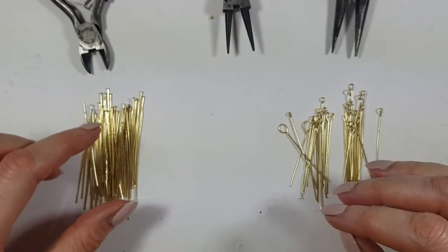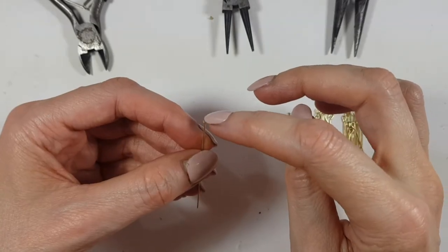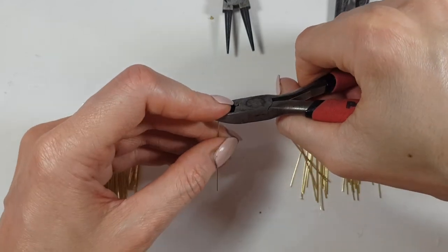You can work with wire as well. If you're working with a head pin, you have to remove the flat end part. If you're working with wire, you just have to cut how much wire you need.